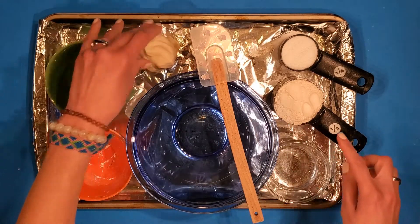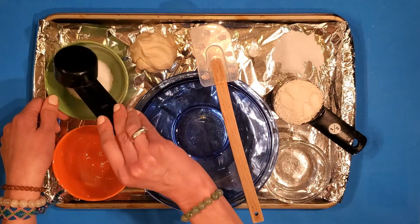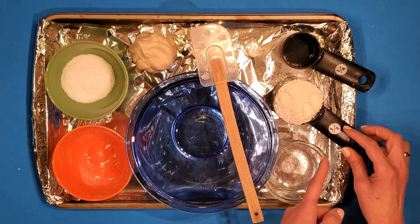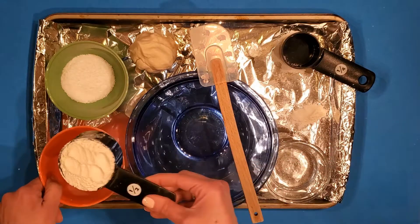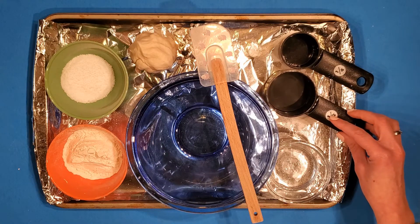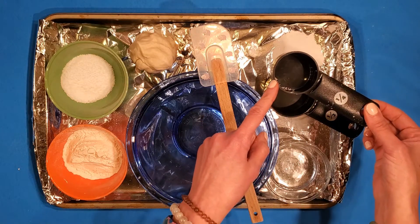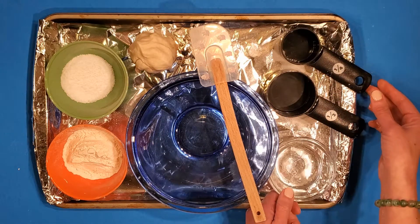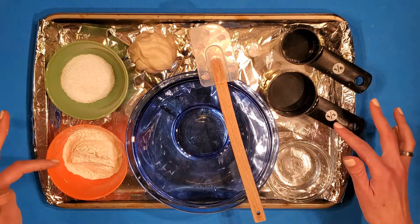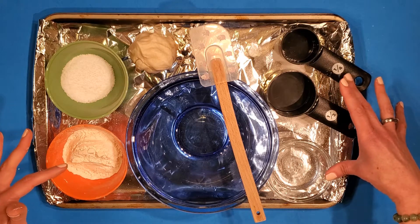Here's how you'll make yours. You will need a quarter cup of salt in that bowl, a half cup of flour — see the difference in size between a quarter cup and a half cup — and lastly a quarter cup of water in this little container. That's all you need: quarter cup salt, half a cup flour, quarter cup of water.